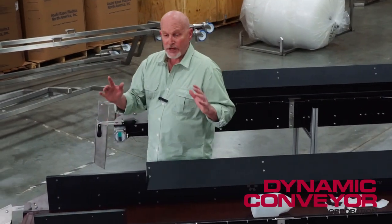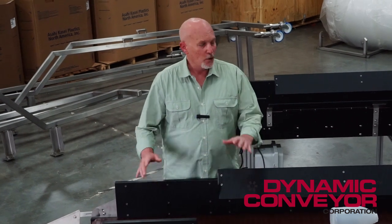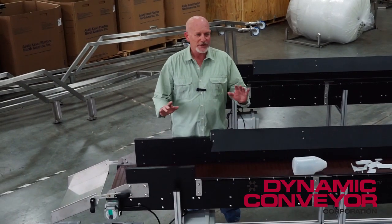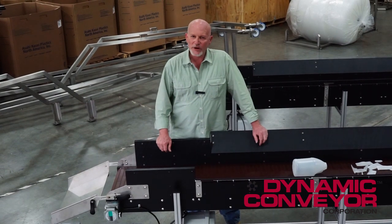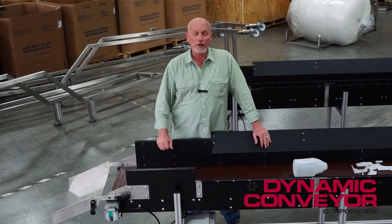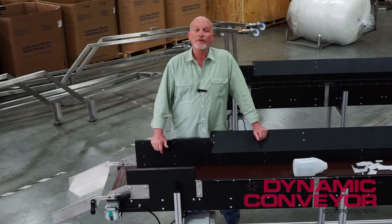So there you have it. Even though this is designed specifically for the Beckham H-155 press, we can design any kind of hybrid conveyor for your press that'll fit — it doesn't necessarily have to be the Beckham. Whatever your needs are, here at Dynamic Conveyor we're happy to listen to you. Give us a call, tell us your application, and we'll be happy to help you out and keep your lines running.